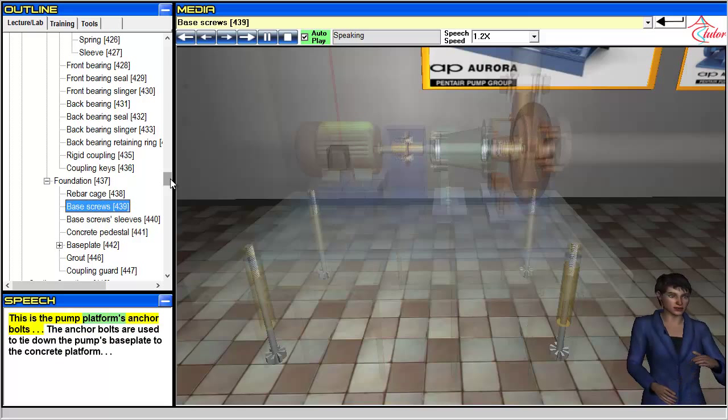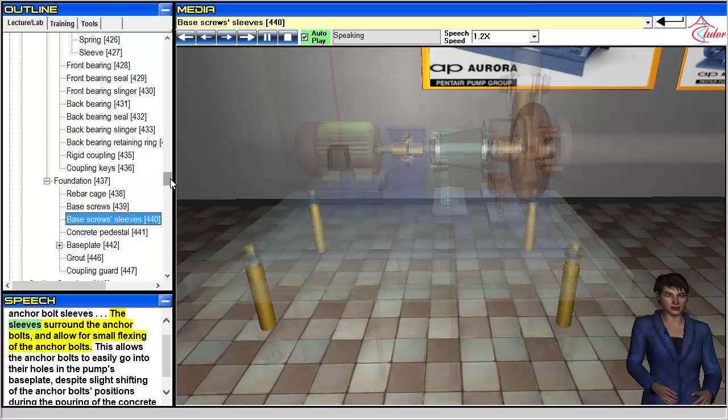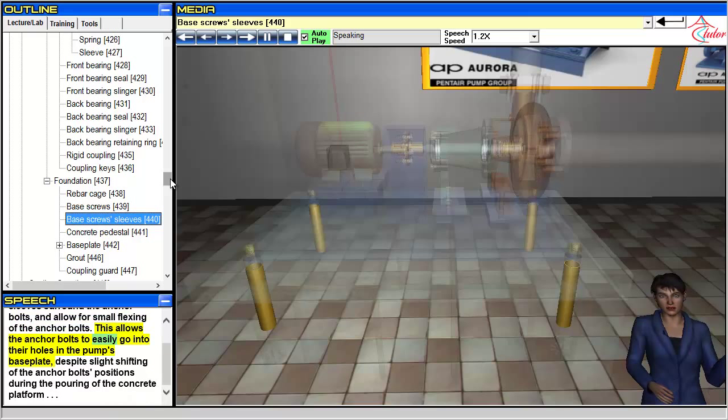This is the pump platform's anchor bolts. The anchor bolts are used to tie down the pump's base plate to the concrete platform. This is the pump platform's anchor bolt sleeves. The sleeves surround the anchor bolts and allow for small flexing of the anchor bolts, which allows them to easily go into their holes in the pump's base plate despite slight shifting of the anchor bolt positions during the pouring of the concrete platform.